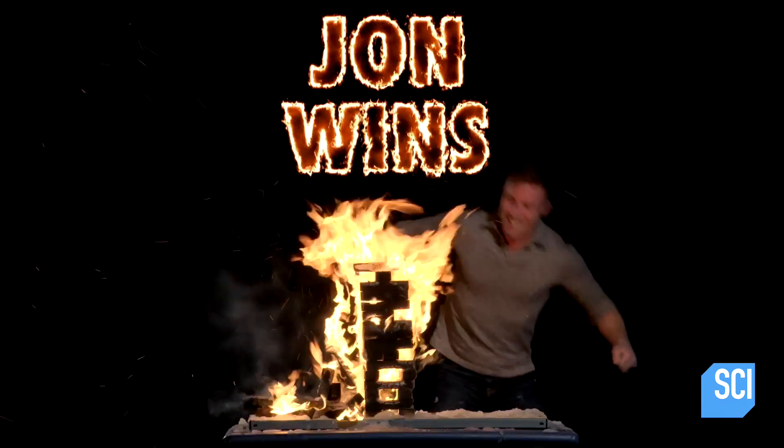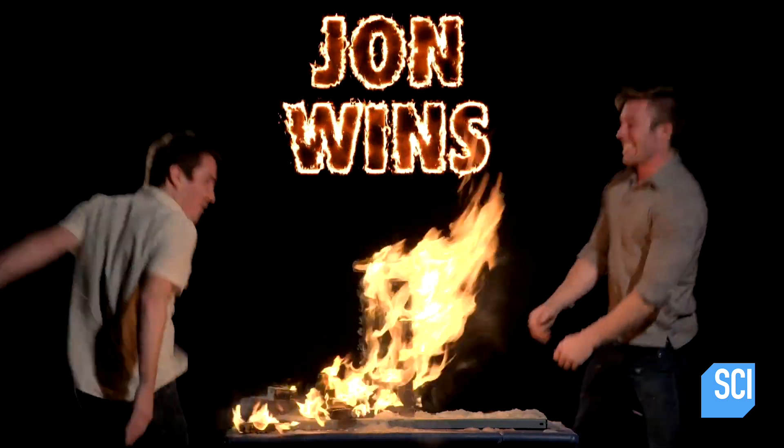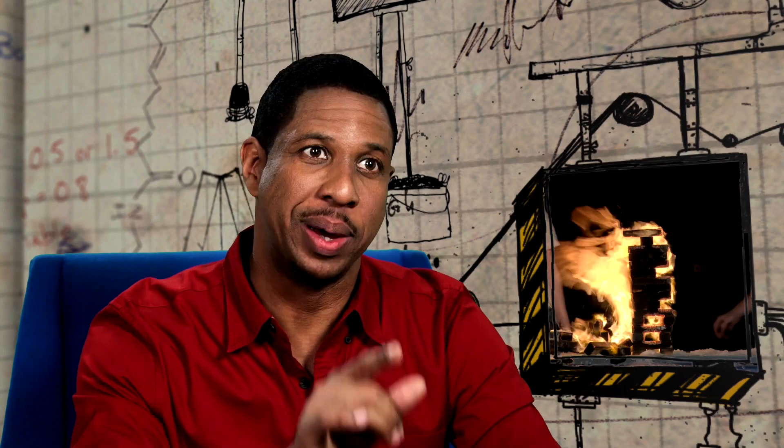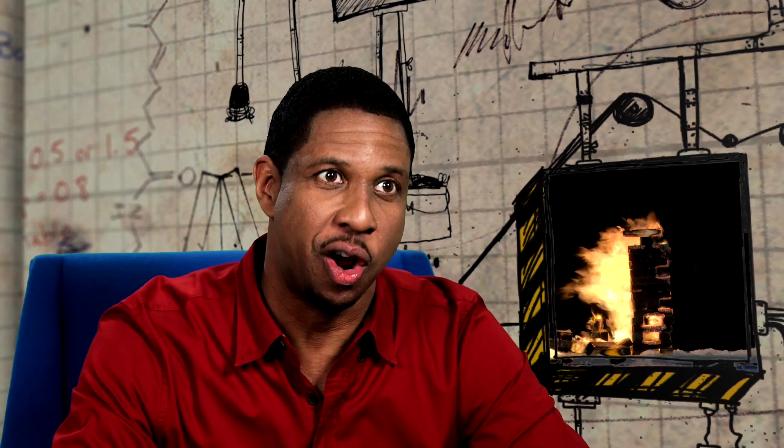John, Joey, you're the first guys to nail Flaming Jenga. And we hope you're the last. I think it should go without saying, but I'm gonna say it: don't try this at home.